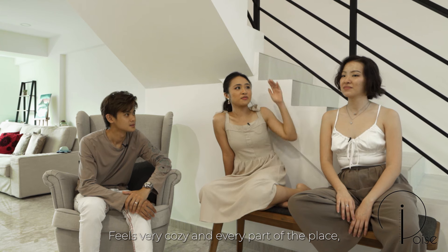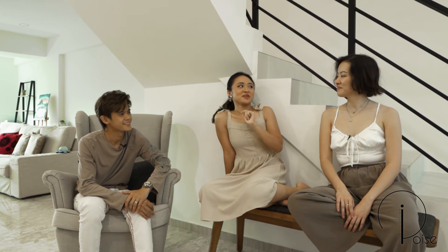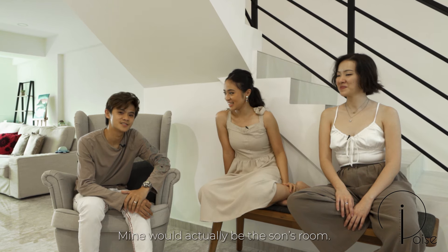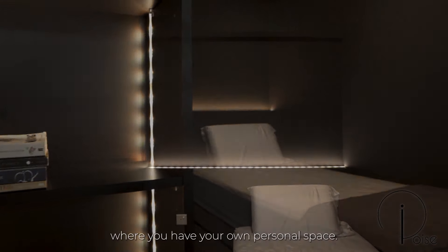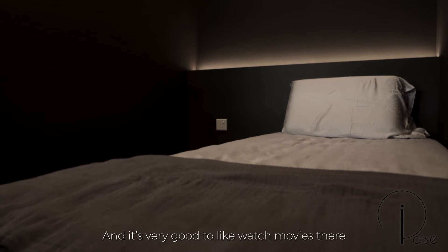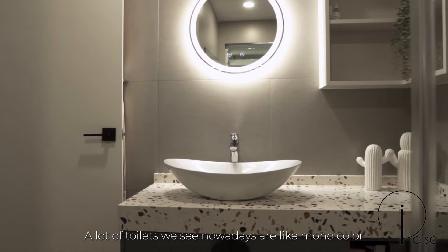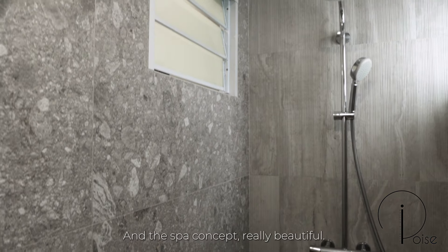The whole house really feels a lot more homey, and every part reflects the personality of the owners. My favourite part is the son's room — it's a dream to have your own personal space growing up. I also really like the son's room because it's cosy and great for watching movies or having friends over with that platform bed concept. My favourite is actually the toilet — the colourful countertop is beautiful and playful. It's the first time I've seen such a colourful countertop for a basin area, and the spa concept is really beautiful.